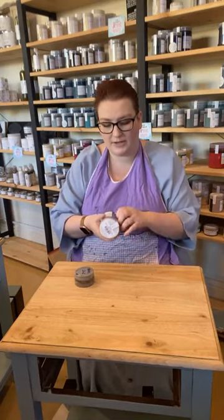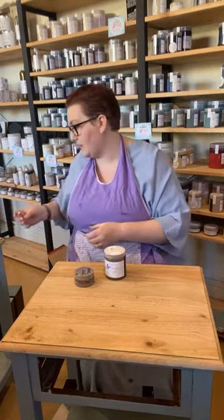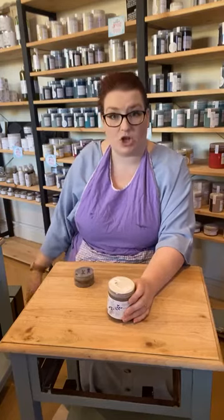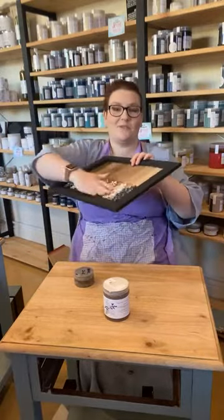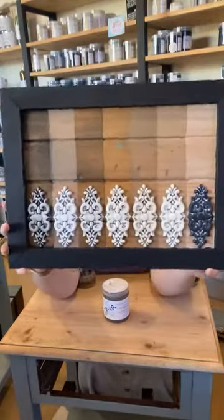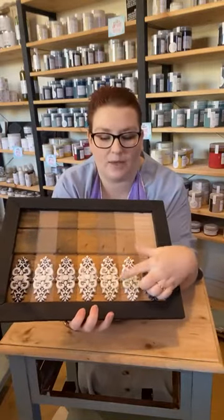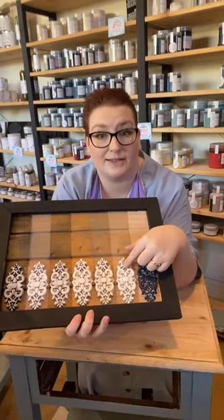We've got Pure Epo Stain and Glaze in Carob. This is a water-based stain and glaze — the stain is for timber, the glaze element is for over paint. You can use it over both. I've got my little sample board here. The bottom of each one has been painted in carbon — all of these have been painted in white basin blocker — and then I've applied the stain and glaze over it.